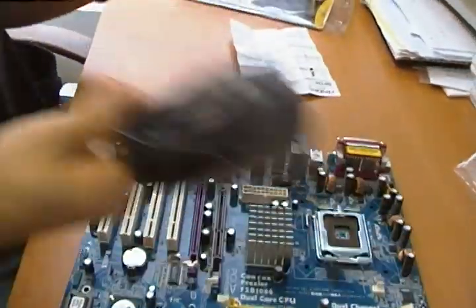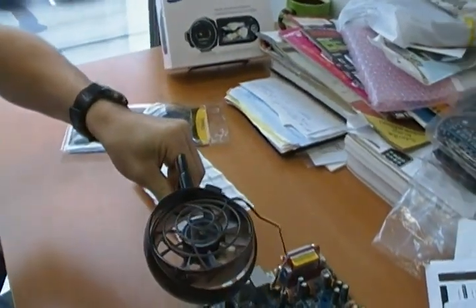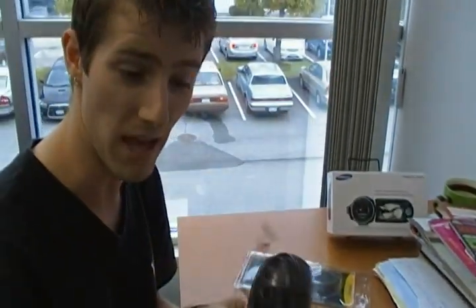You can also mount it onto the PCI brackets above your cards — mount it right here, screw in your card, and then point it down at whatever needs extra cooling. Anyway, that's the Antec Spot Cool — thank you for checking out my video blog on the Antec Spot Cool.